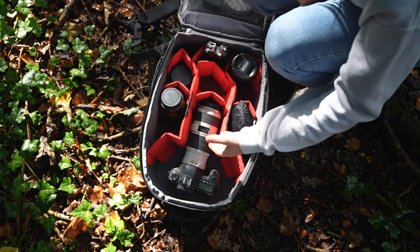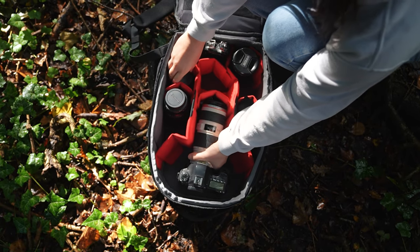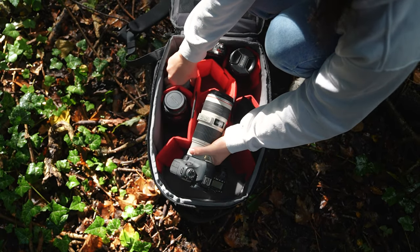Inside you've got a really good capacity for all kinds of things, whether that's your camera, your lenses, filters or even microphones, audio recorders — all kinds of things.